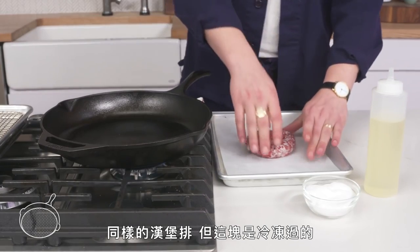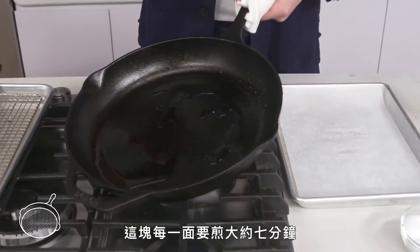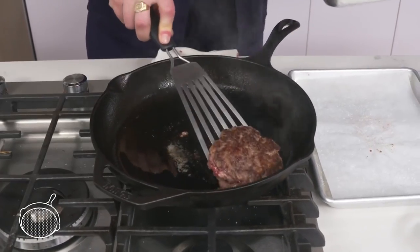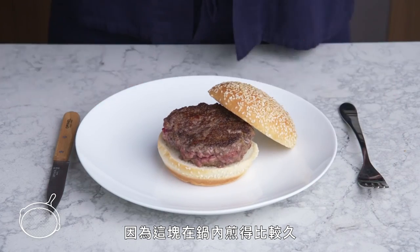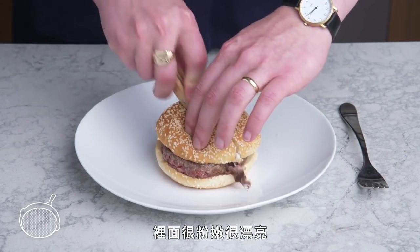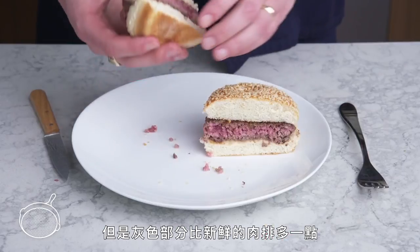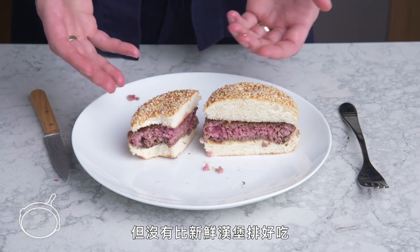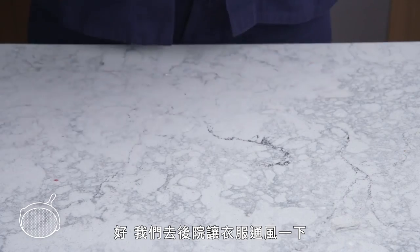Frozen burger. Same patty, but this one's been frozen solid. We're going to oil the pan, season our burger, and this is going to cook for more like 7 minutes per side. Because this guy spent a bit more time in the pan, we got slightly more color, but nothing too significant. The inside is blushing and beautiful, but a bit more gray than our fresh patty. It's not bad, but it's not an improvement on our fresh patty. But it can be done.